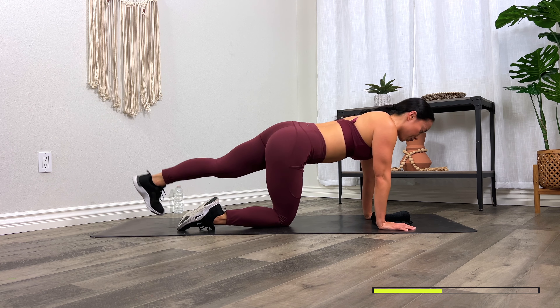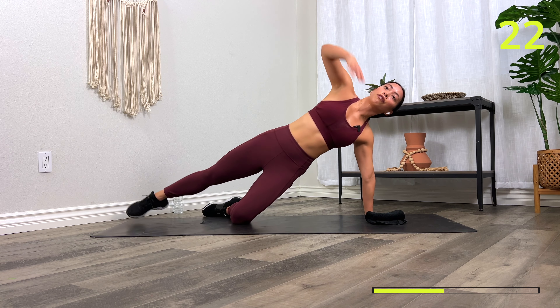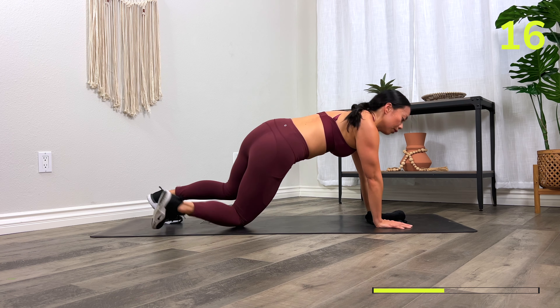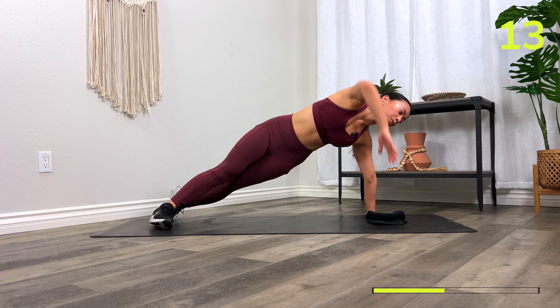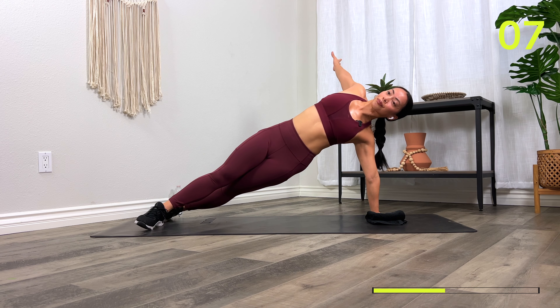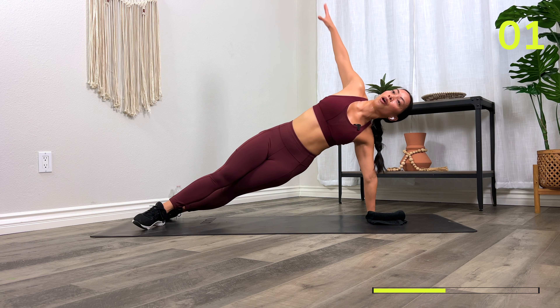Next move: side plank rotations. Still on a plank — rotate your feet, open up, then switch sides. I'll show you an option in three, two, one, let's go! If you want to do this on the knees, lift one foot up, keep one knee down. Make sure your shoulder is on your wrist when moving side to side. You have three, two, one, and time.